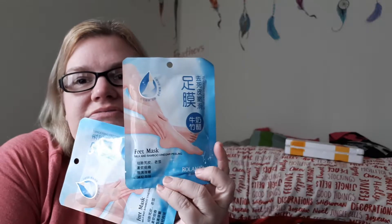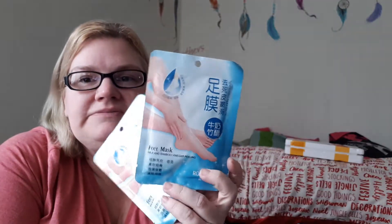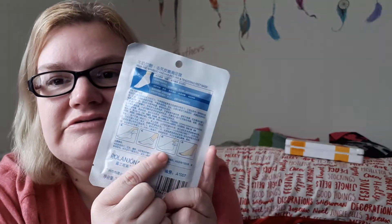The next thing I got are these foot peel mask things — milk and bamboo vinegar peeling. Everything's in Chinese, but I watched a video online to see how to do it: you stick your foot in these little baggies, leave them on for an hour, then remove them, and within three to seven days your foot will start to peel. I wish I knew how to edit so I could do a video showing day five when my feet are peeling, but I don't edit anything — what you see is what you get.